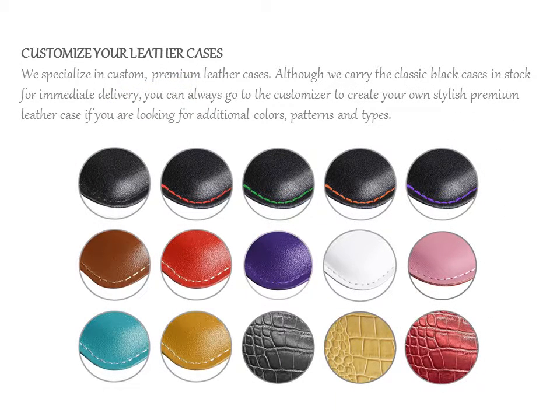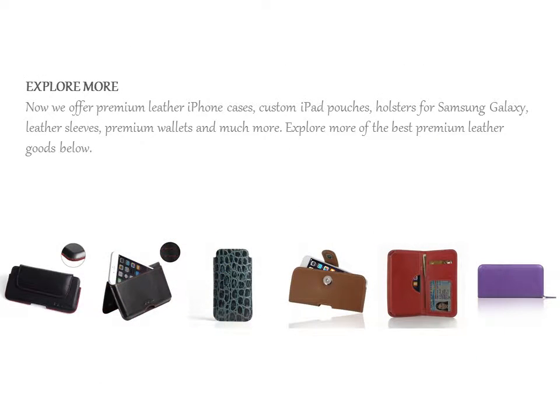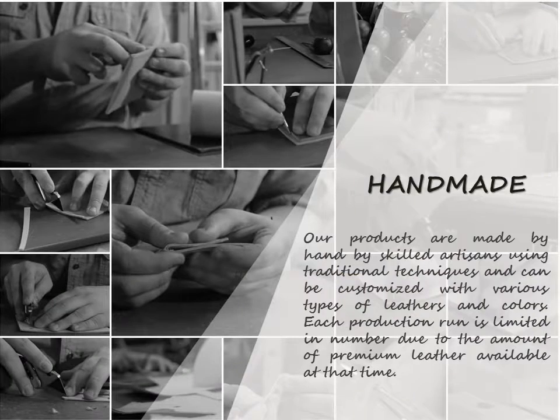We specialize in custom, premium leather cases. Although we carry the classic black cases in stock for immediate delivery, you can always go to the customizer to create your own stylish premium leather case, if you are looking for additional colors, patterns and type.